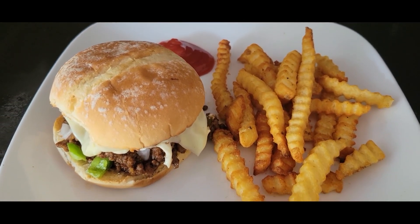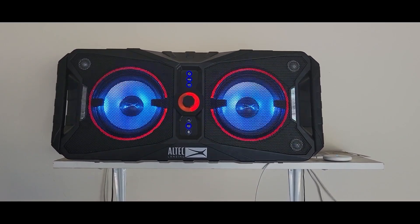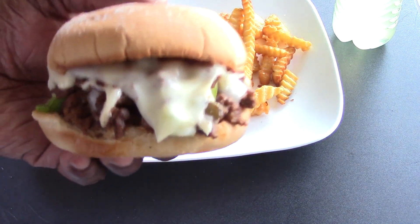I'm ready to eat! Shout out to all my viewers and subscribers that hit the like button way before my videos even finish. Alright guys, I am ready to eat — take a look at this.